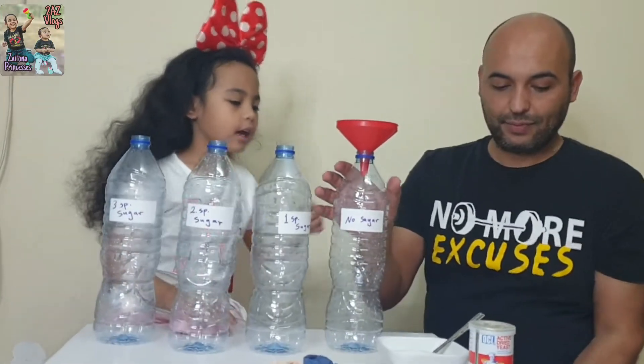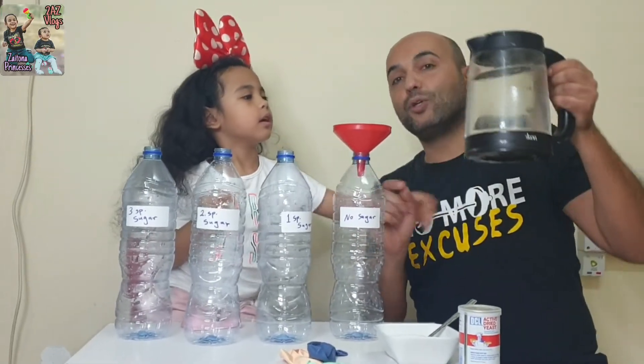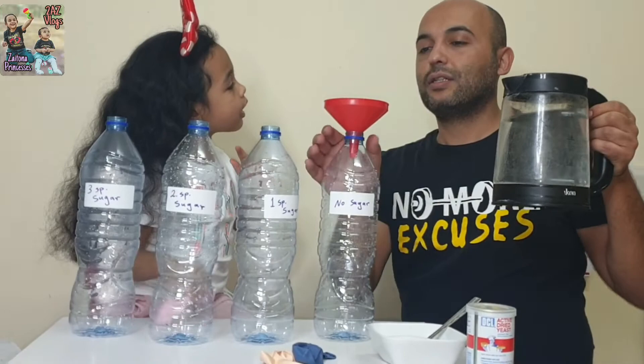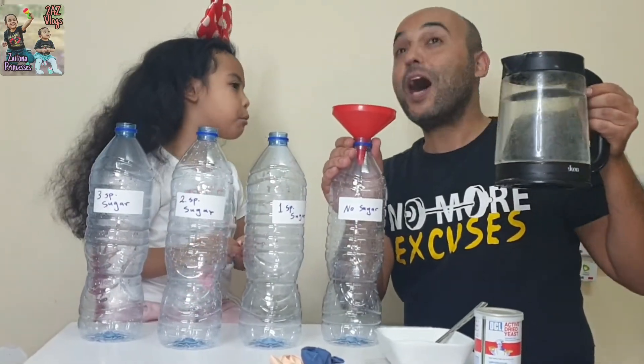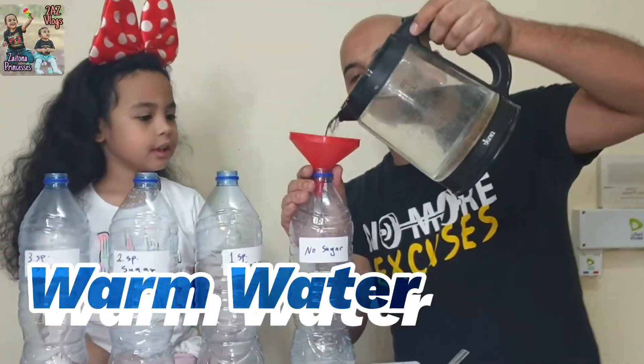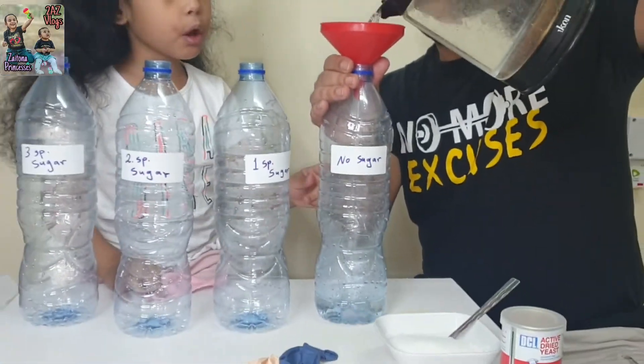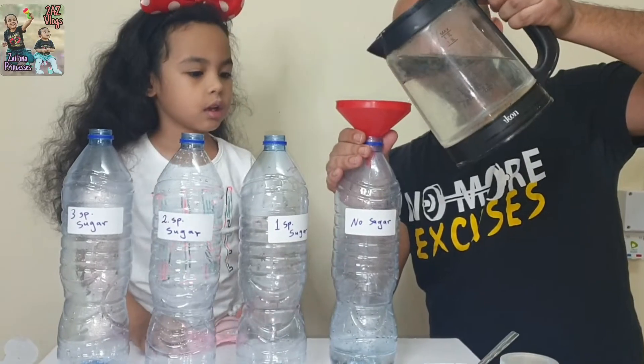First we put water. What do we need to put — cold water or warm water, or hot? Warm water. This one — no sugar, yes? Yes, where do we not put sugar?